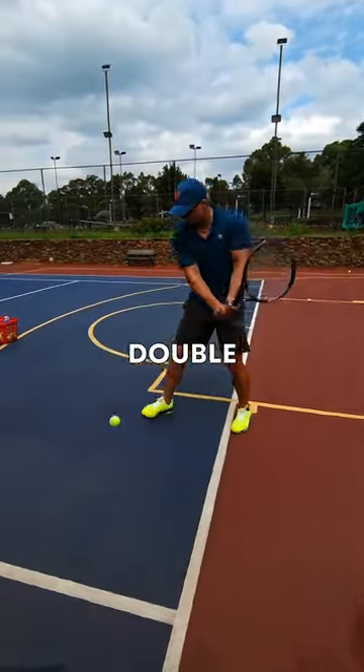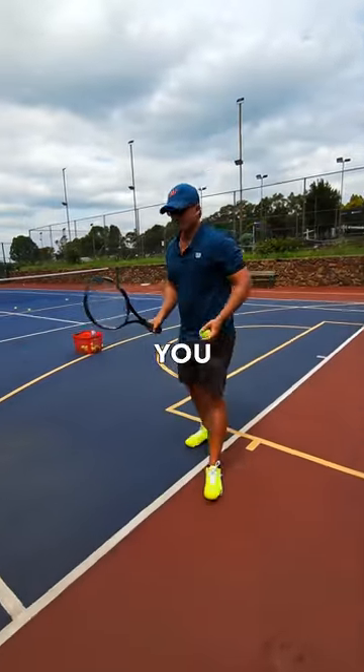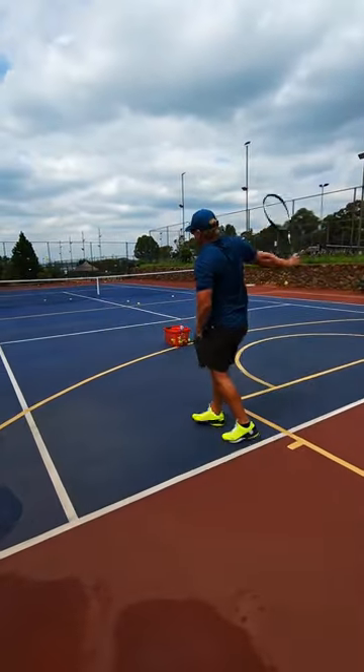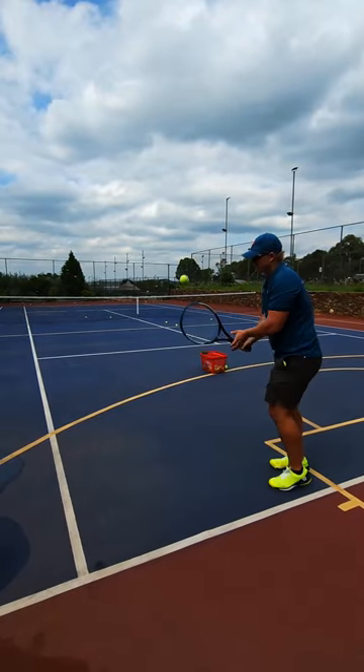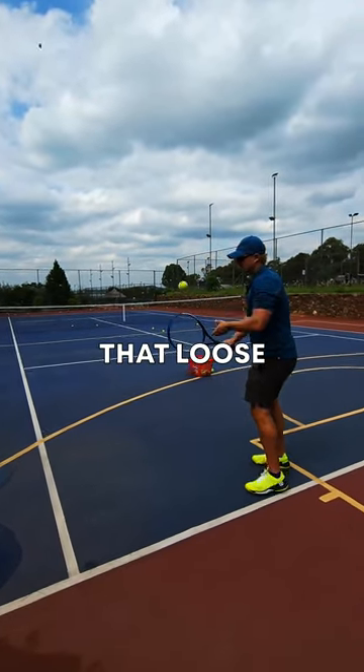Lacking power on your double-handed backhand? Let me help you. First thing you do is a couple of one-handers. Notice how the racket's loose. Then you bring your left hand back.